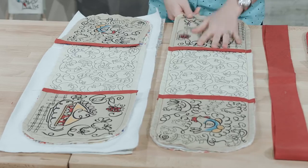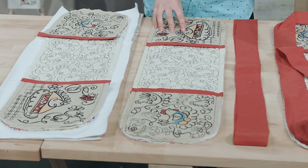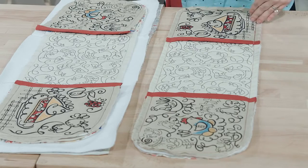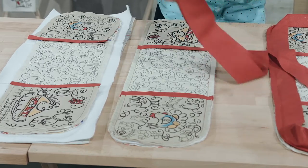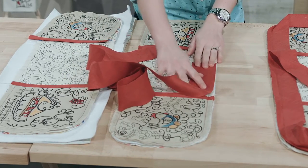We're almost finished with this project, but the last thing I need to do is my binding all the way around the outside edge. We're going to do this binding exactly like we do all of our quilts, and we are going to start with a piece of bias binding — we did this binding on the true bias. Since all of my edges are rounded, the true bias makes it much easier when going around those edges. I like to start along the bottom somewhere in the middle and line that up.